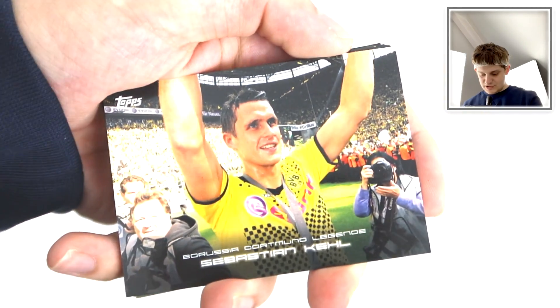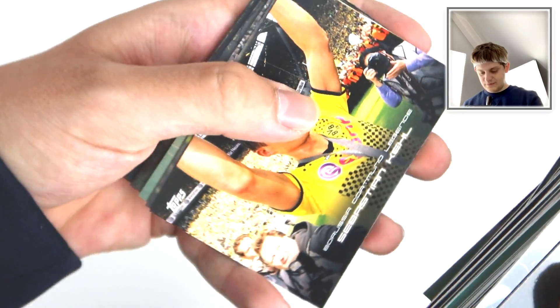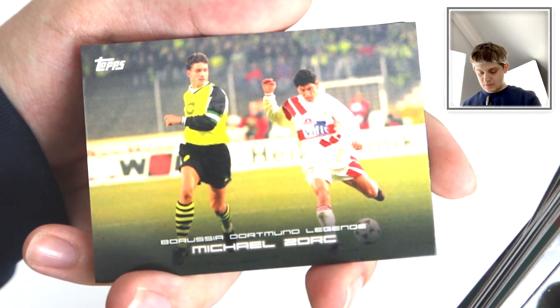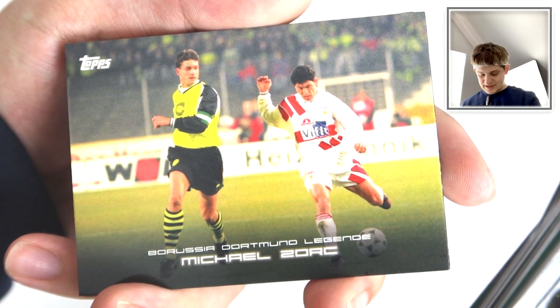Zagadou again. We've got another legend here - Sebastian Kjell. Lovely stuff. Celebrating a title win or a promotion - or a trophy win, you never know. We've got Zdrich - fantastic name that.